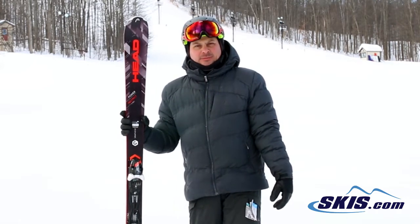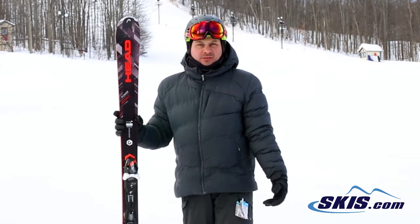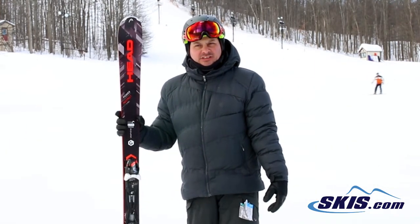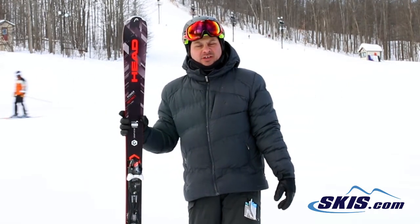It's nice and stable at speed. Thanks to Head's graphene technology, it's extremely light on your feet, but really, really solid. It holds a good edge on the snow and just loves to ski at a variety of speeds, and it really won't overwork you or make you tired.